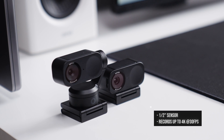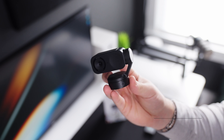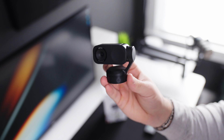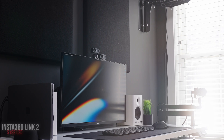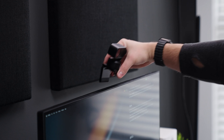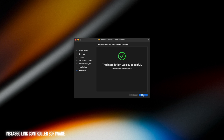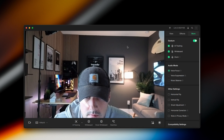Both cameras have the same half-inch sensor that can record up to 4K at 30 frames per second — they're pretty much the same exact camera. The main difference is that the Insta360 Link 2 has a gimbal and the Link 2C does not; it's just a standalone webcam. The Link 2 is priced at $199, whereas the 2C is $149. Setting these up was extremely easy — just open up the mounts, place them on top of your monitor, plug them into your MacBook Pro, download the Insta360 Link controller software, update the webcams, and you're good to go.